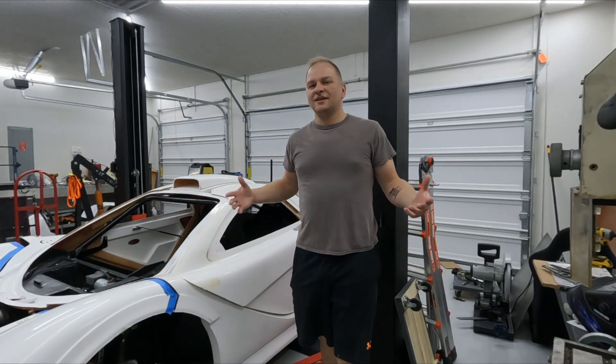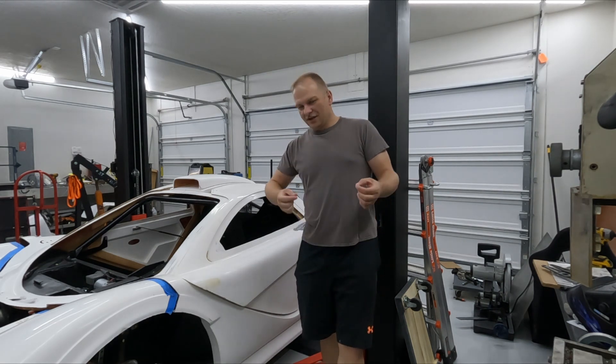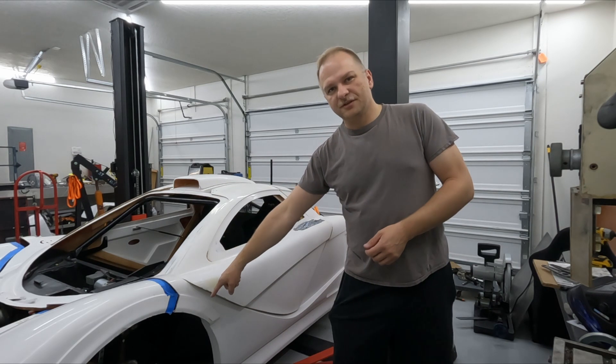Alright guys, welcome back to the channel. Let's see if we can get these videos back to a semi-regular cadence. This episode, back in my DDR, I'm going to be doing the front brakes.